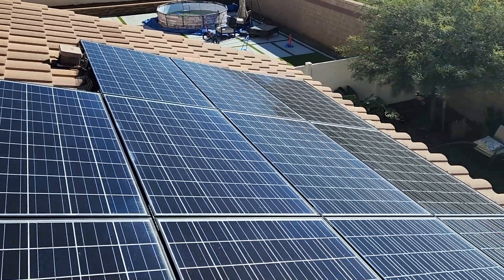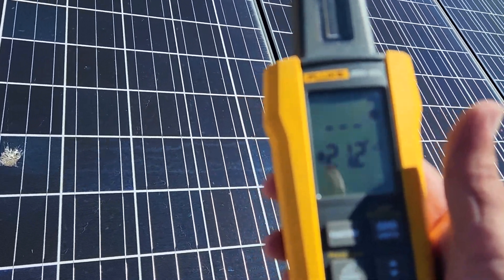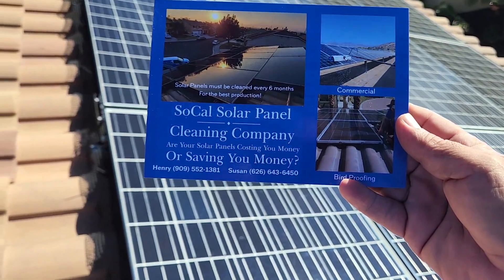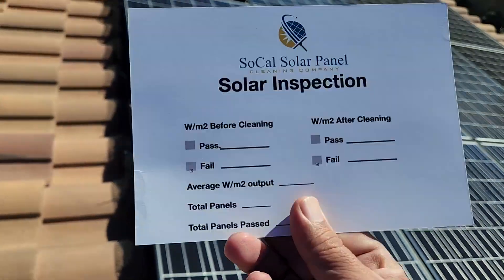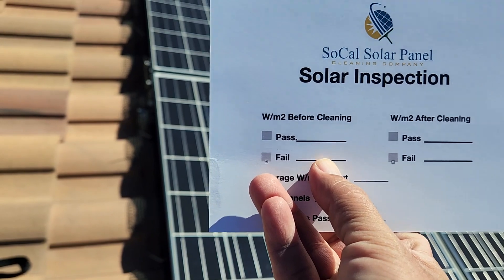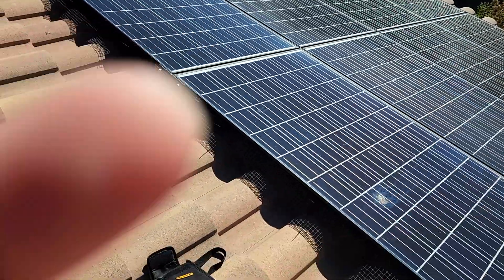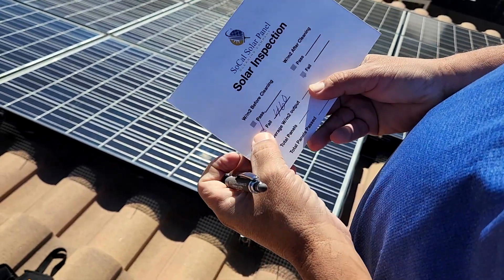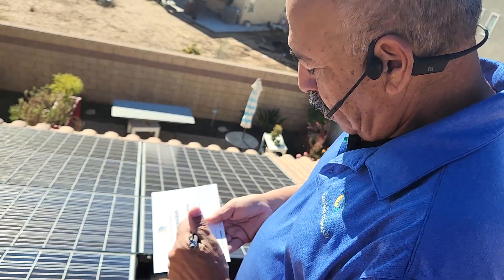We're going to go ahead and clean this, and then I'm going to check it with the meter afterwards and see how much of an increase we get. After they're clean, I give my customer my business card — on the back side is my solar inspection. I'm going to write down 460 as a fail. I'll count the total panels: 3, 6, 9, 12 — 14 panels right here.